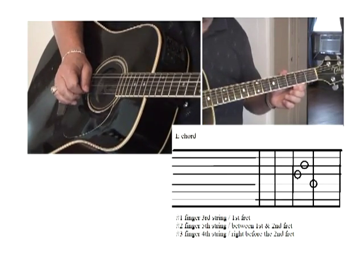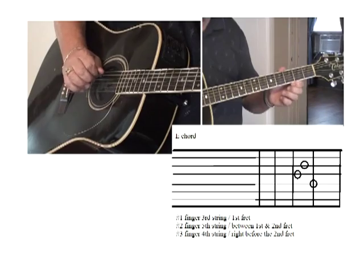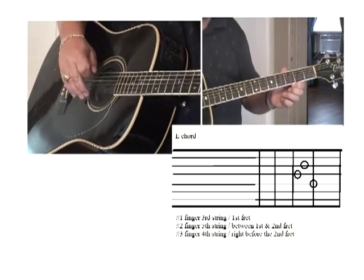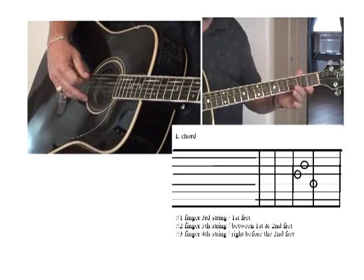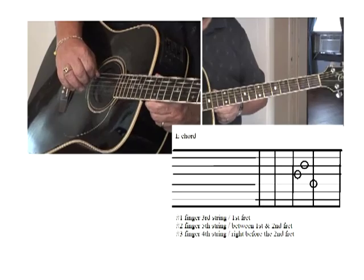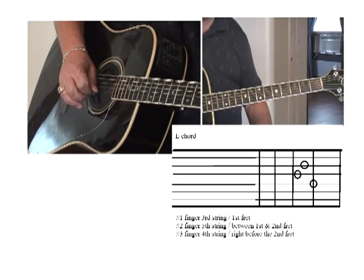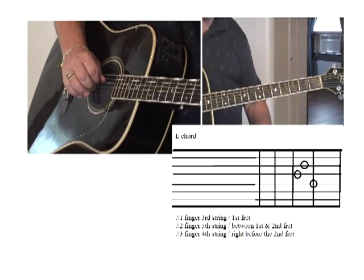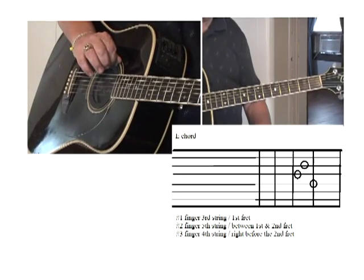Your first string is your bottom string, or your E string. Second string is your B string. Third string is your G string. Fourth string is your D string. Fifth string is your A string. And your sixth string is another E string, but it's wound. We call them E, B, G, D, A, E strings because these are the notes they're supposed to be tuned in — E, B, G, D, A, and low E.